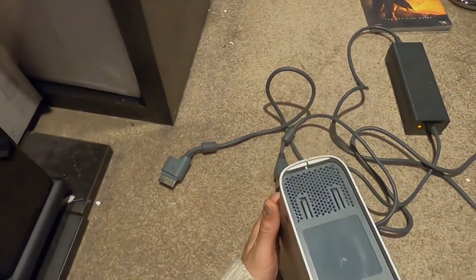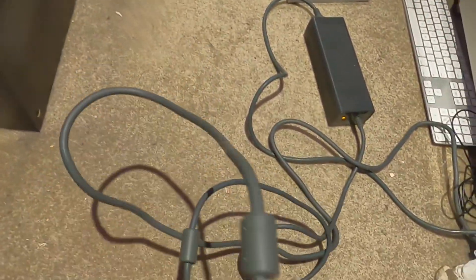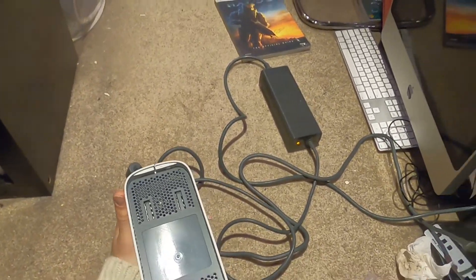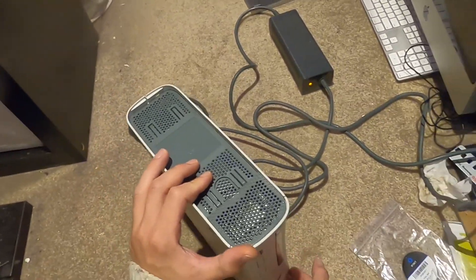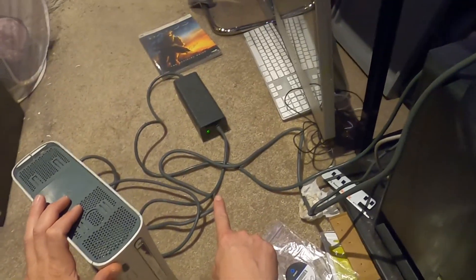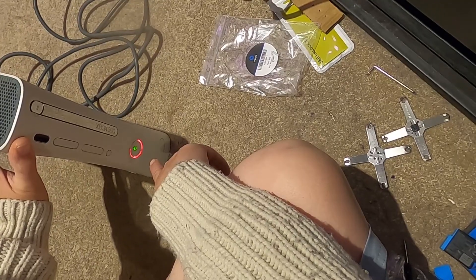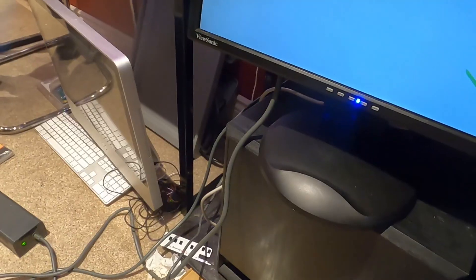We can get an error code readout. I'm going to plug everything back in and also try changing out the cord - right now I'm running the PC cord. We're going to try this reset. Green on the power supply means the power supply is good. We're still getting a faulty - but we did start up! We're actually getting to a screen we weren't even getting to originally.